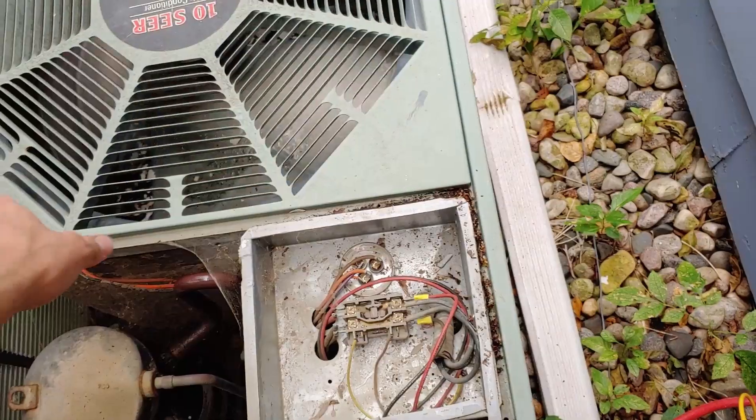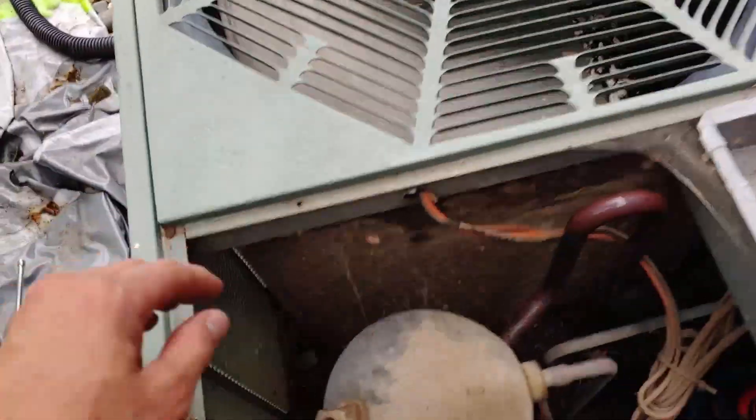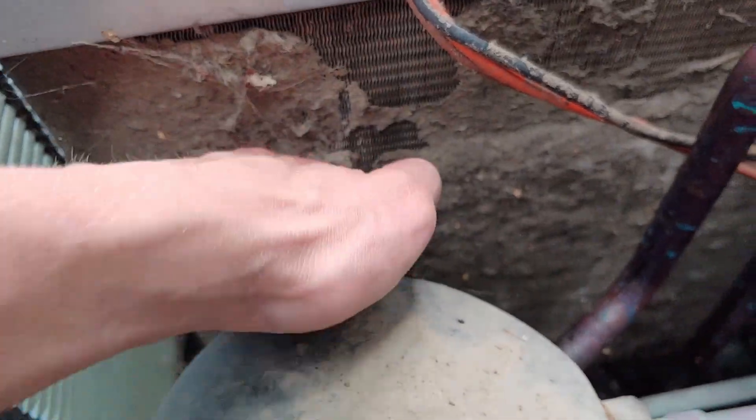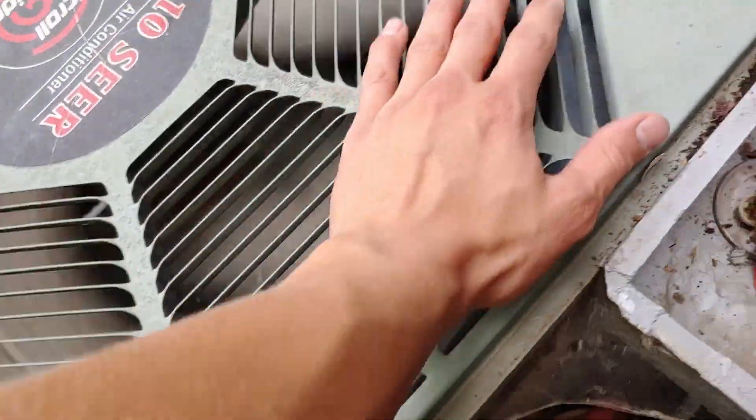We're going to clean this coil because I'm guessing that's what's causing it. Let's have a look down here — yeah, look at this. This coil is completely plugged with nasty stuff, and this will make the unit run way too hot. Yeah, this is completely plugged. The air coming out of here is really hot.